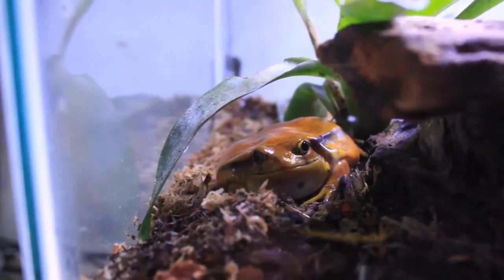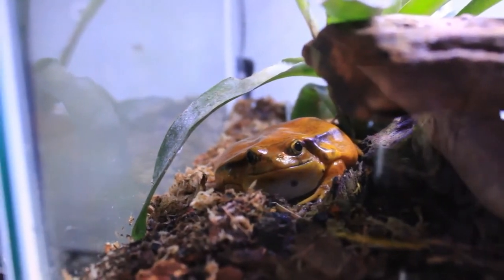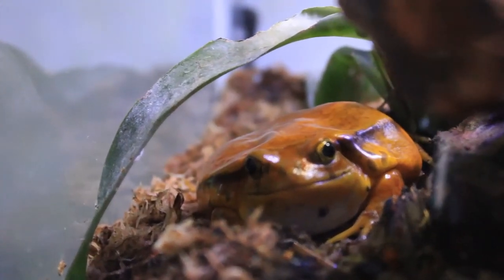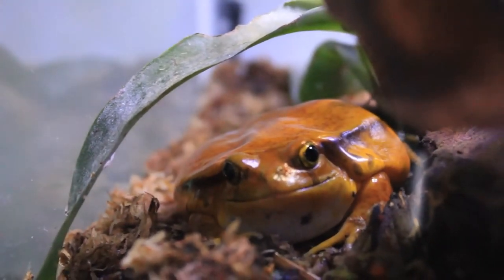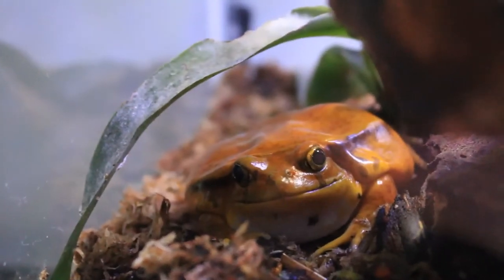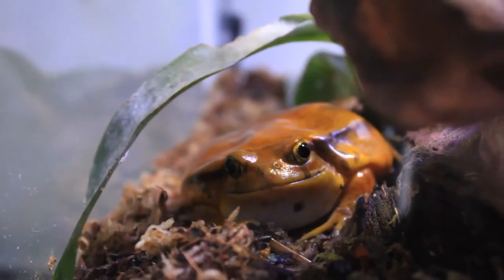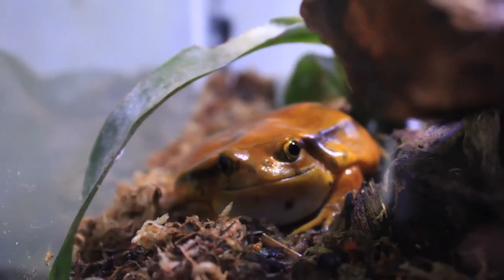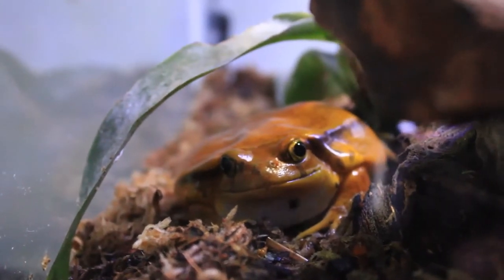With any frog, handling is just not a good idea because they absorb everything through their skin. If you do need to handle them — for instance, to move them to a different enclosure — you can wear rubber gloves. When tomato frogs become stressed or feel threatened, they puff up their bodies to look bigger and can excrete a milky substance on their skin that some people can react to, so wash and rinse your hands well before and after any handling.